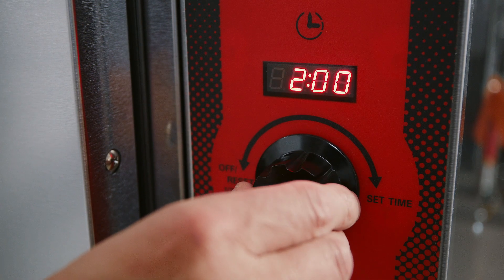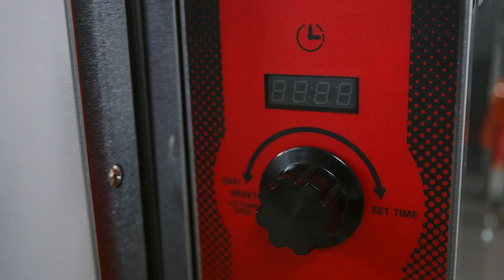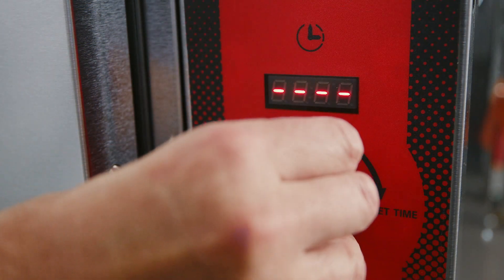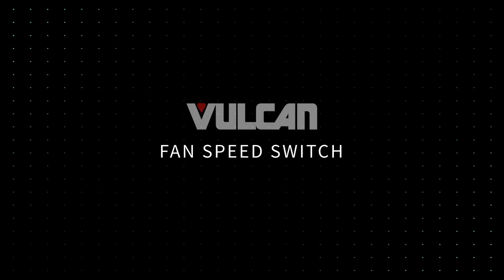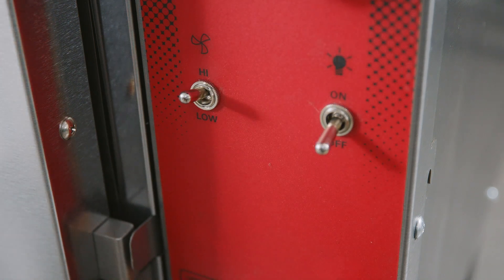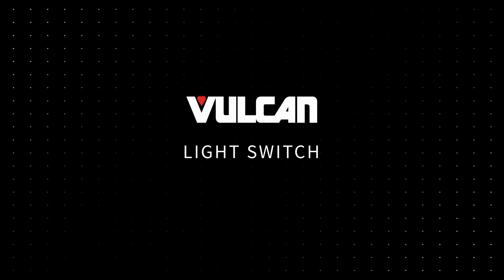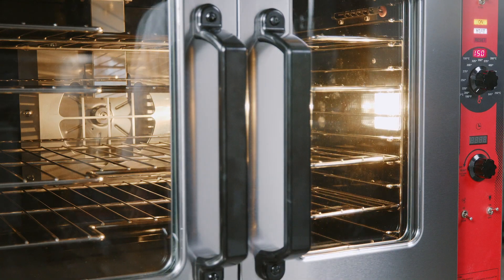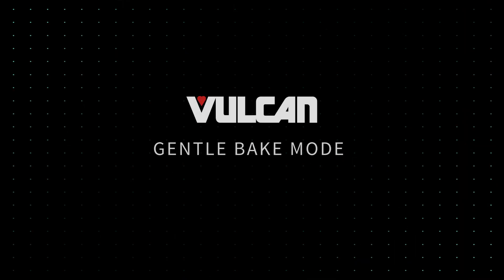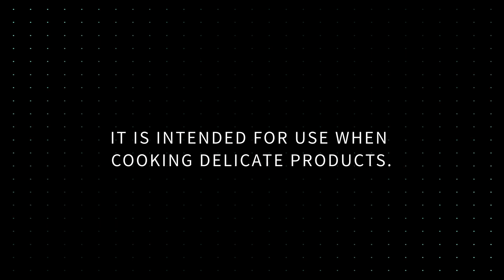Timer: the timer is used to set the bake time. When the timer reaches zero, a buzzer and flashing lights will come on and run continuously until the timer knob is turned half a rotation counterclockwise. Fan speed switch: the fan speed switch allows you to choose high or low fan speeds. The high setting is the normal operating speed. The low setting is used when cooking delicate baked goods which could blow around in the oven. Light switch: turns the light inside the oven cavity on and off. Gentle bake mode: gentle bake mode cycles the elements on and off at a preset rate to temper the effect of the intense heat during recovery. It is intended for use when cooking delicate products.